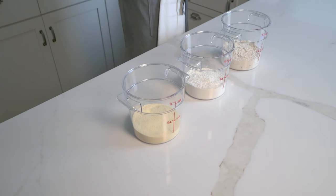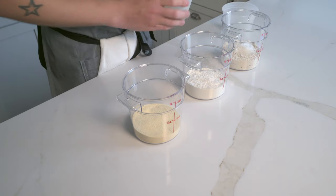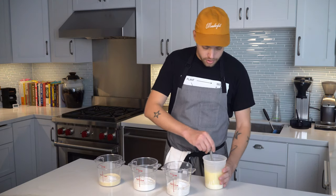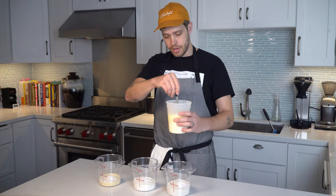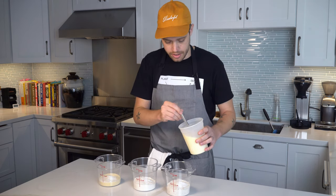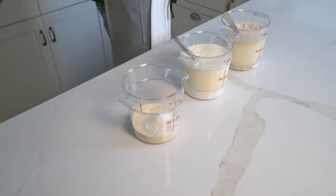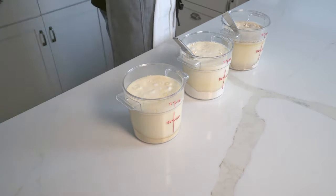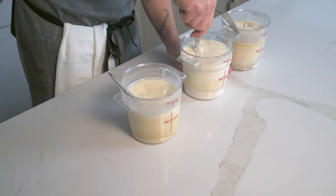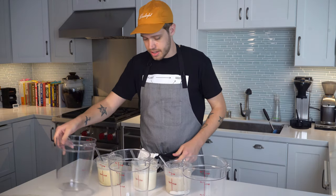So I'm going to take each of these, add in the rest of our dry ingredients for the pancakes - just sugar, baking soda, baking powder, and a little bit of salt - then add butter, milk, and an egg into each. The butter had to be melted so you heat up the rest of the ingredients as well so it doesn't re-solidify.